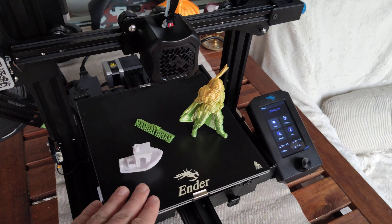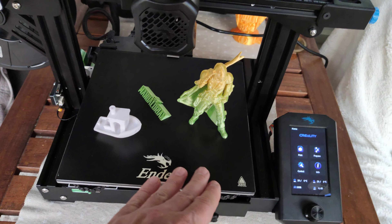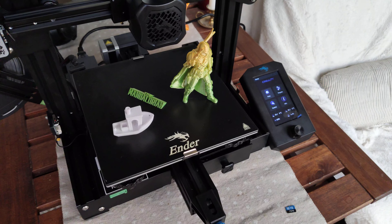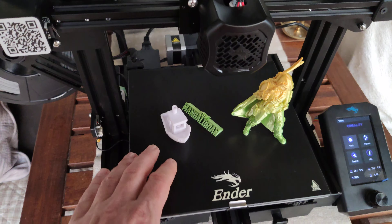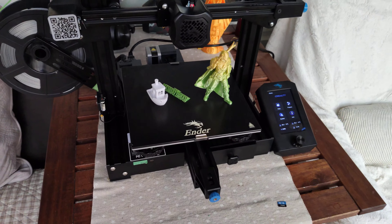It comes with a glass plate, something like what Anycubic uses. I think they were among the first to use that kind of plate. It works really, really great.